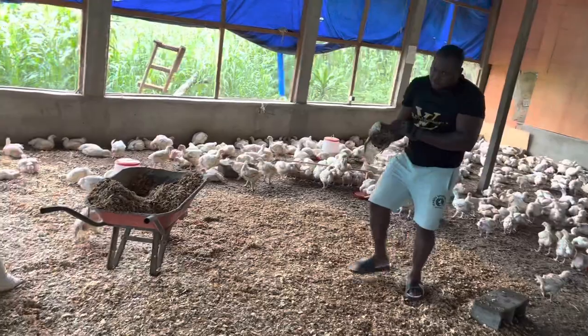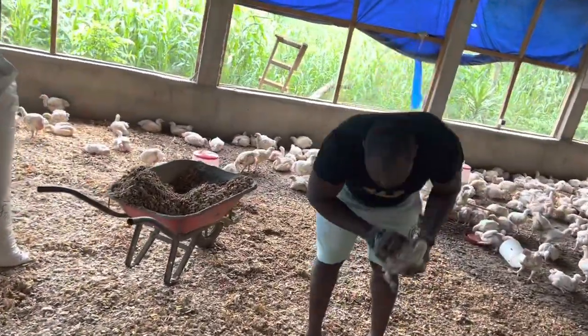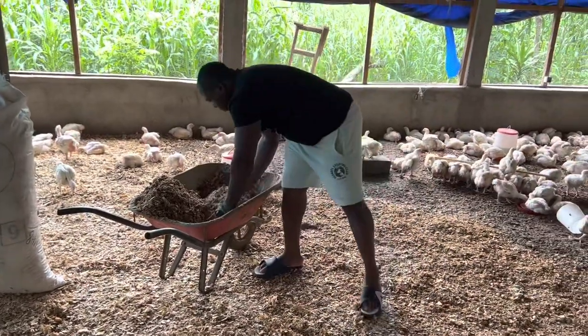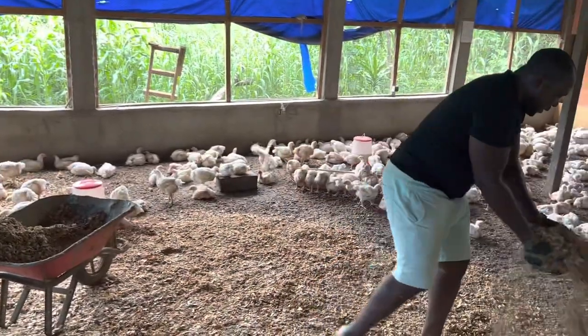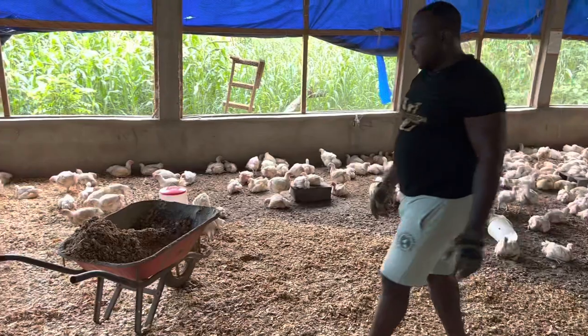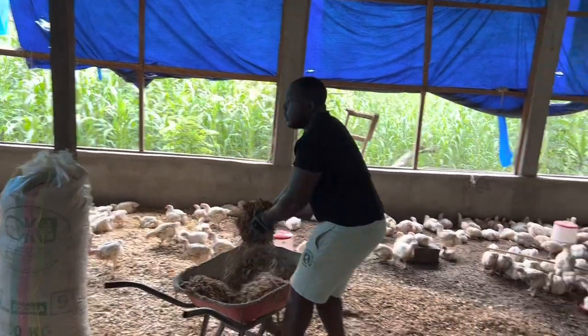When the litter becomes wet, the birds tend to go and lie down on the wet section. They drive so closer to the wet section. This bird is looking a bit weak to me. You can see I picked it up from a very wet section, and that is why this practice is important.